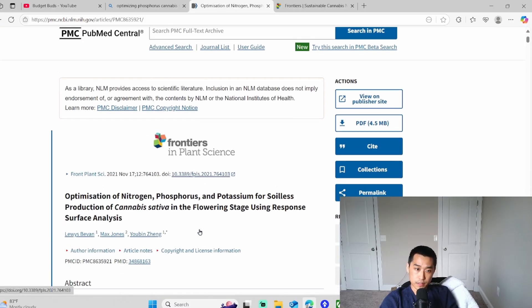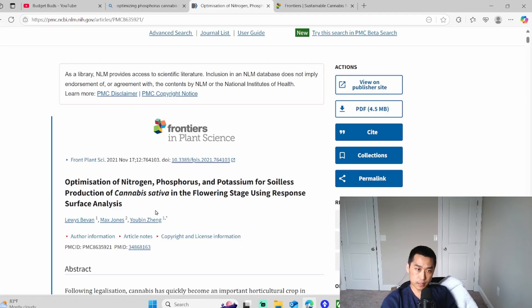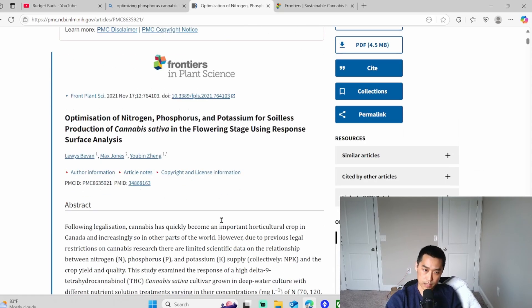I wanted to look at this and talk about three topics. Topic number one will be optimizing nitrogen. Topic two will be phosphorus. And three, I wanted to touch on bigger roots and bigger fruits — some bro science facts.